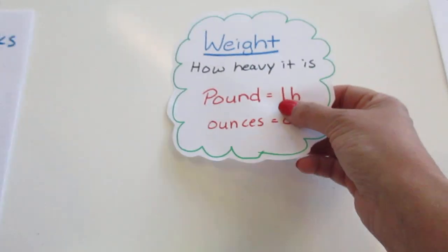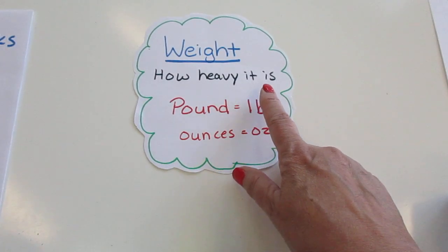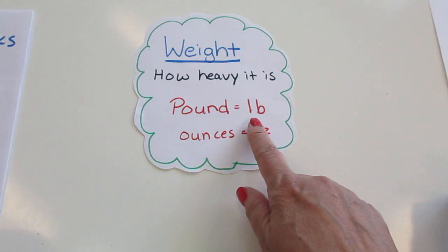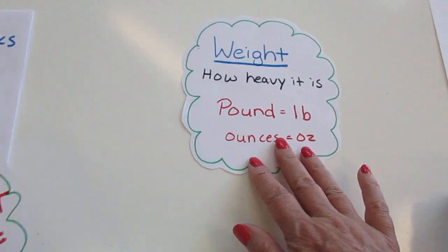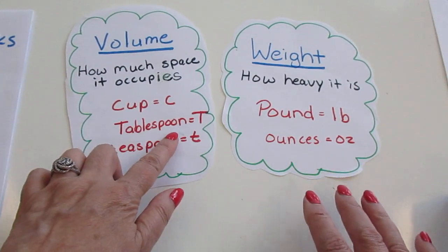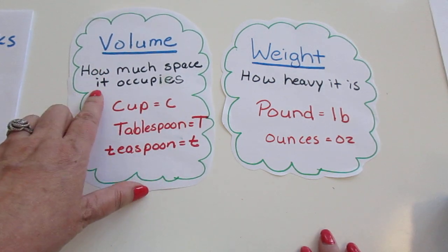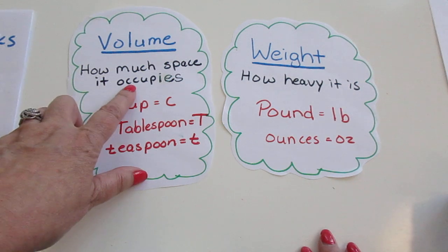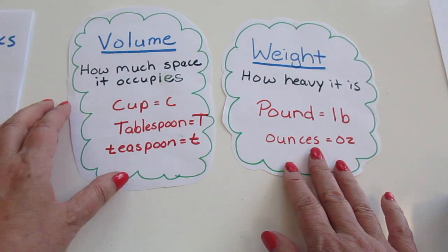Another thing to remember: since we're talking about weight, we're talking about how heavy it is. So if you see a measurement of pound or ounces, we're talking about how heavy something is. When you see cups, tablespoons, and teaspoons, we're talking about volume, which is how much space the item occupies. And we're going to compare these two.